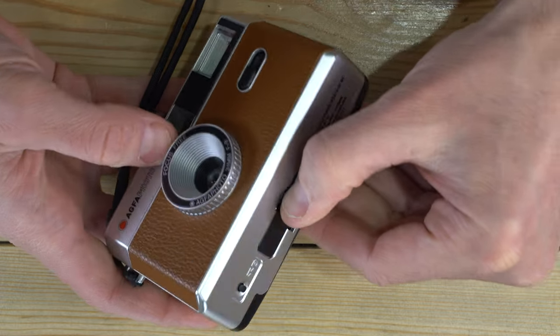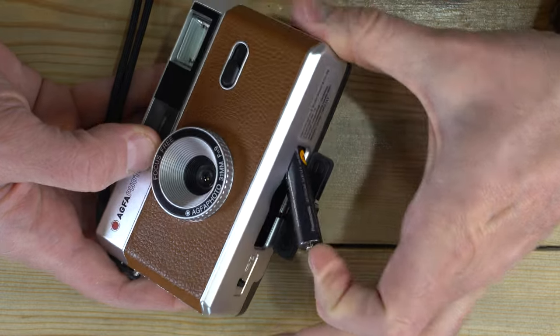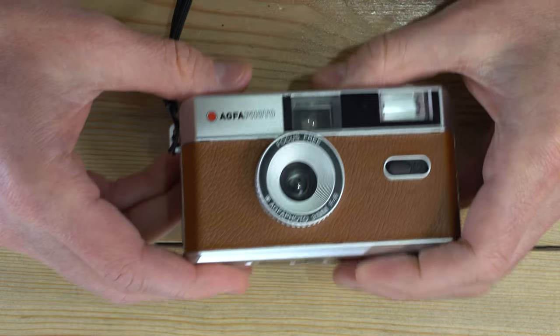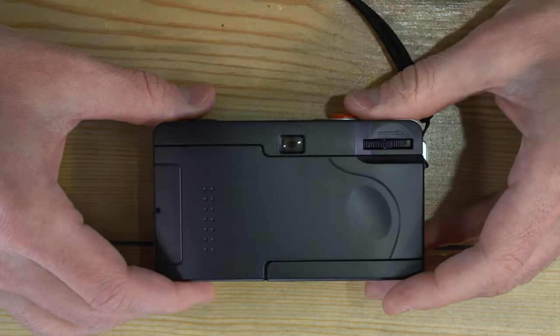When your battery dies, open the battery door and remove the battery by prying it out from the plus terminal. Since the battery is only needed for the flash, I'm going to leave it out so we don't trigger the flash anymore.